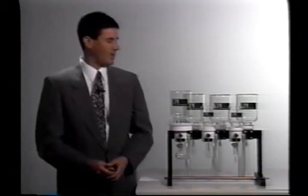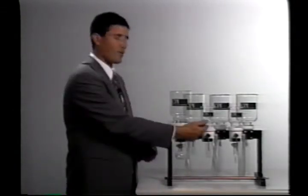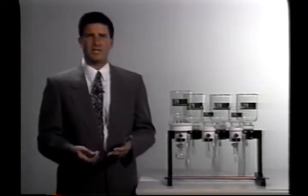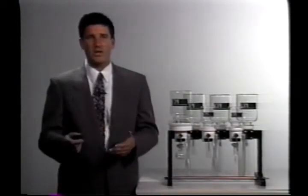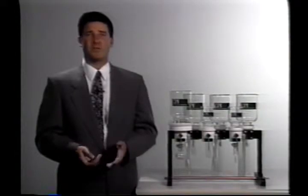We also give you the option of selecting the size of each extraction station. This manifold has a ninety millimeter setup as well as forty seven millimeter stations. It's also very easy to convert from the forty seven millimeter to the ninety, and I'll show you that in great detail in just a little bit. This once again gives you flexibility — you don't have to dedicate a position to nineties only. You can work with both and switch back and forth, making it very compatible with several different extraction techniques and several different EPA methods.